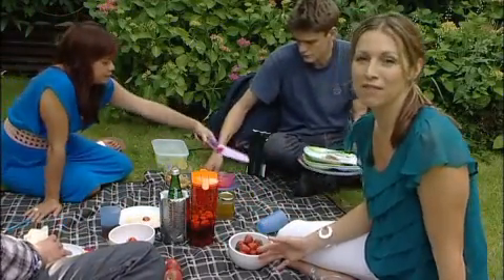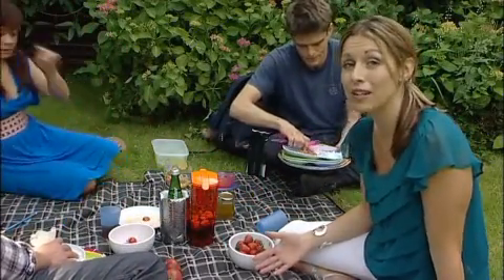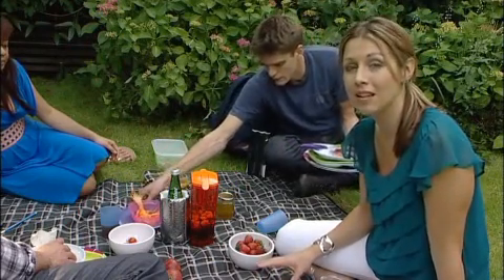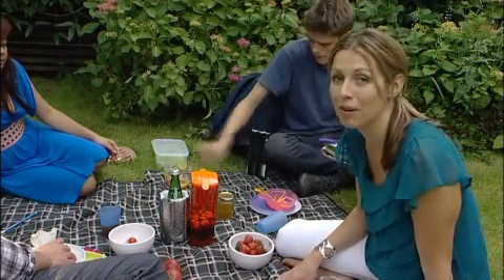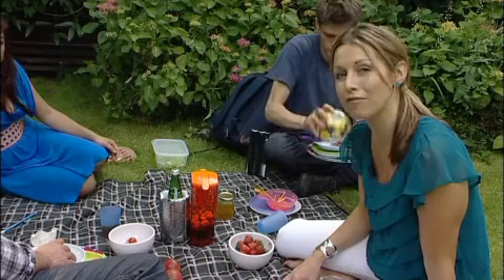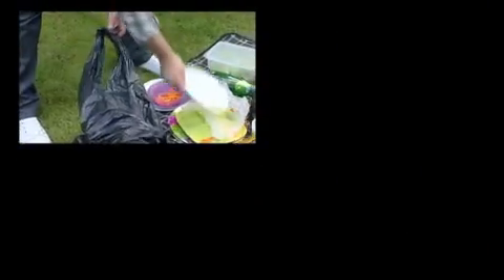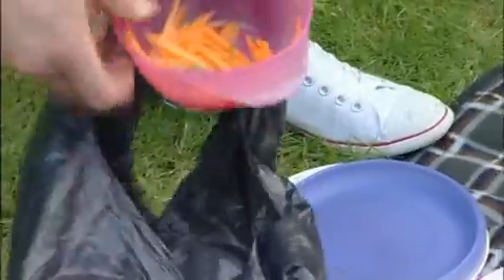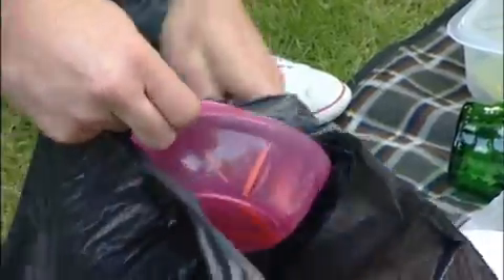Picnicking is great fun and as you can see it's moved on hugely from soggy sarnies and warm diluted orange squash. But what we must do is consider our responsibilities when it comes to clearing up. Always take bin liners with you for the food waste and a separate one for recycling such as plastics, bottles and waste paper. When you buy your napkins, ensure that they can be recycled, and always use as many containers to bring your picnic in as you can, as these can go home with you and be used for your next alfresco outing.